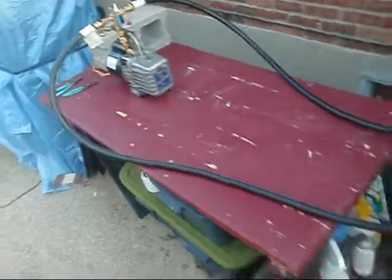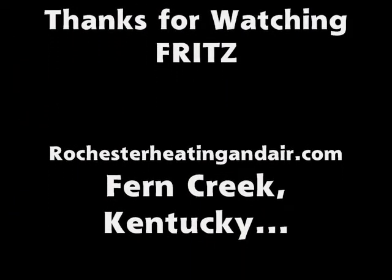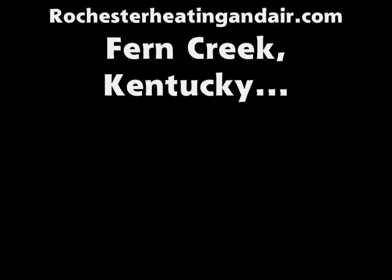But anyway, I just thought I'd share that with y'all. I hope y'all enjoyed it. All right, y'all, take care. Bye.